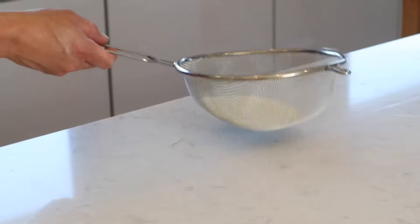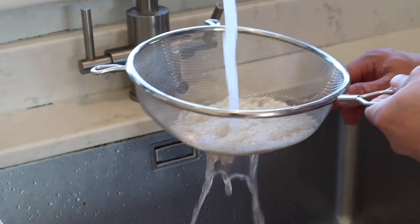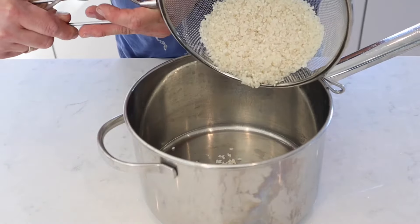Start by rinsing the rice in cold water. This removes any starchy dust that will make the pudding too gloopy and thick, which you don't really want.